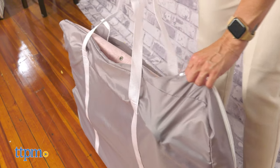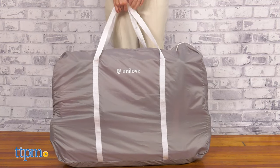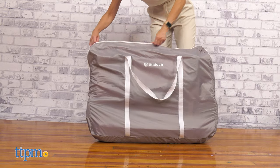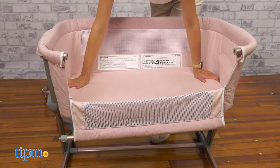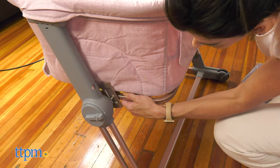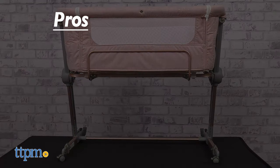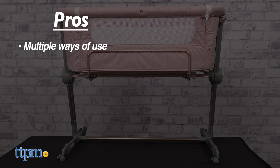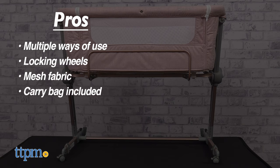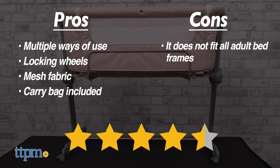I think this bassinet is a great option for parents that want a traditional crib, but also the option of a bedside and a travel bassinet. It is available in three different colors, sold separately, and recommended for babies newborns up to 33 pounds. My pros for this item are multiple ways of use, locking wheels, mesh fabric, and carry bag included. My only con is that it does not fit all adult bed frames. I give this 4.5 out of 5 stars.